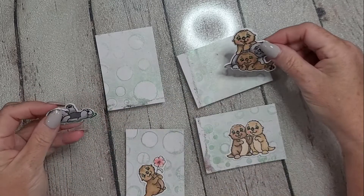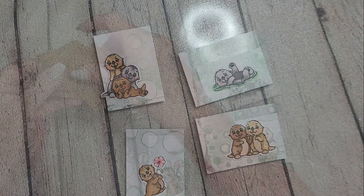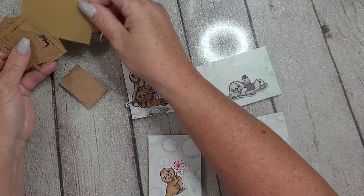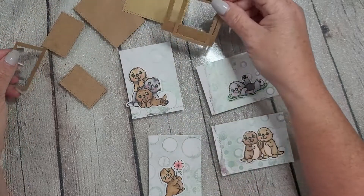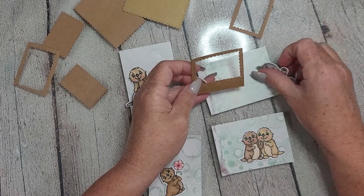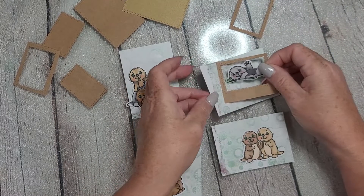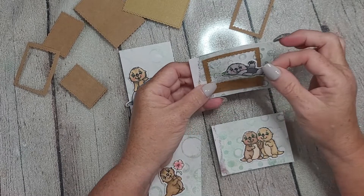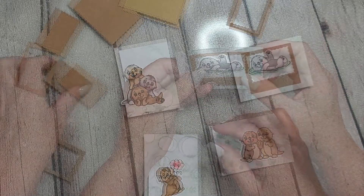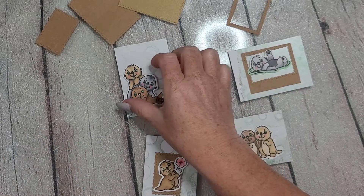Now if you don't already know, ATC stands for Artist Trading Card. I kind of got into the ATC scene maybe a year or so ago with another crafty YouTuber and just fell in love with the whole concept. I don't get to make them often enough, but when I saw these — there are four images and five sentiment stamps in this stamp set — I knew that these four sweet images were going to become ATCs, at least for one project.